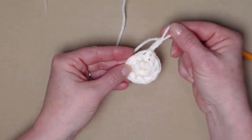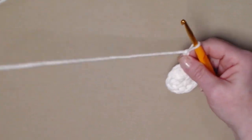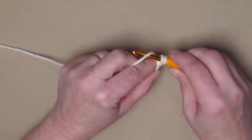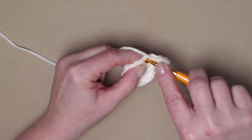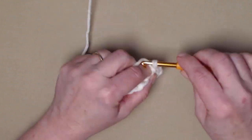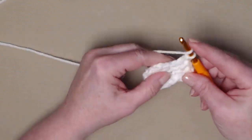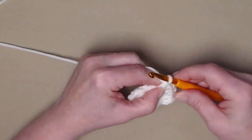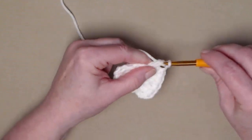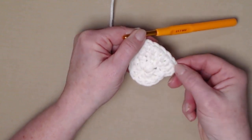For row two, we're going to place two double crochets in each of our double crochets around. The chain three counts as our first, so stitch another double crochet in that same stitch as the chain three, then go to the next stitch and stitch two double crochets — two double crochets in each stitch all the way around. Join back to our chain three.